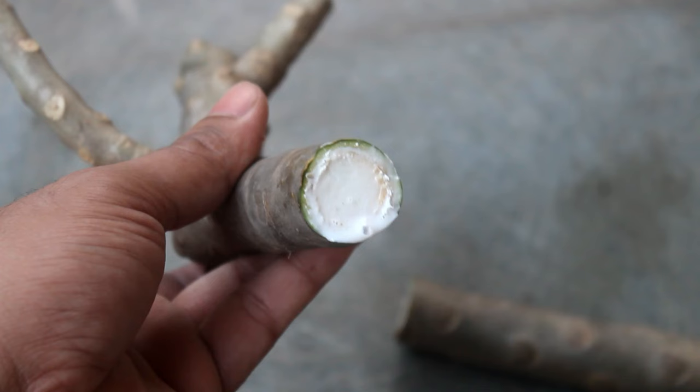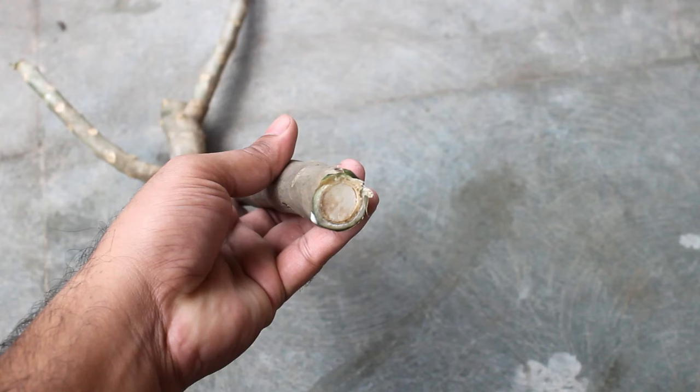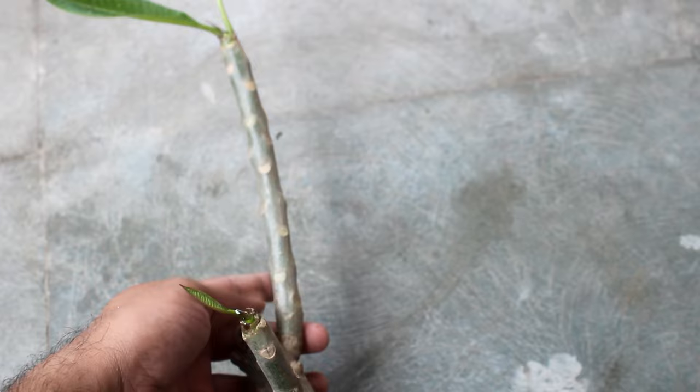The white latex is toxic, so please be very careful while preparing the cuttings. My stem also doesn't have any leaves in the middle, as you can see. In case there are leaves on your stem, please remove them. We can keep a few leaves at the very top.